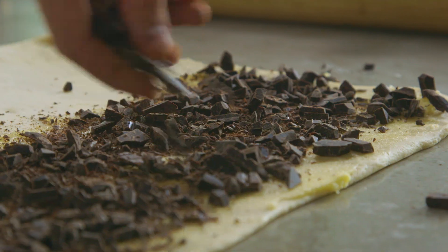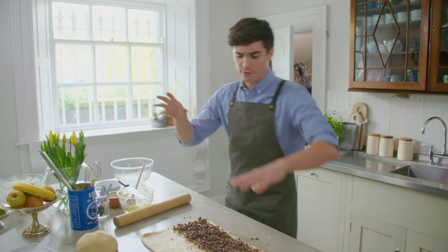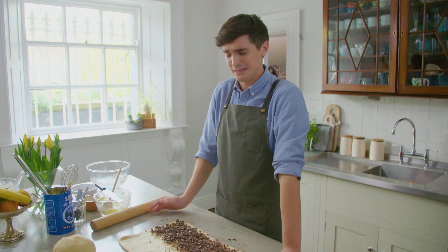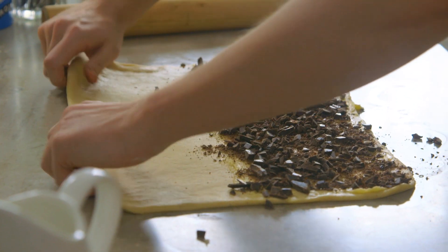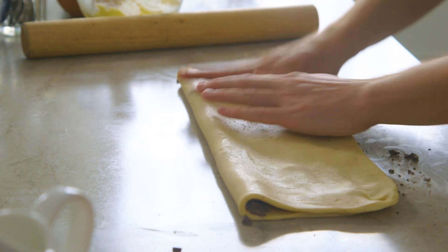Once it's spread nice and evenly, it's time to grab some chopped chocolate and sprinkle that across — and this is where it gets chocolatey and delicious. I've filled this with some good quality dark chocolate, but you could use so many different things: fruit, nuts, or seeds — though who wants seeds when you've got chocolate? Once you have your filling done, press it down ever so slightly, then transfer the other side of the dough right the way over.